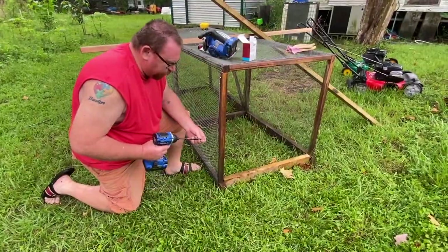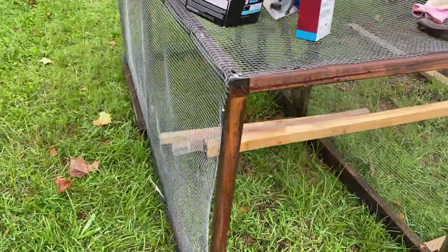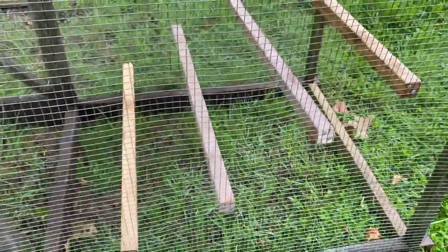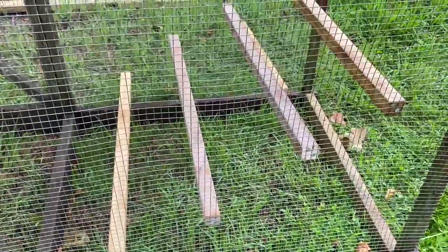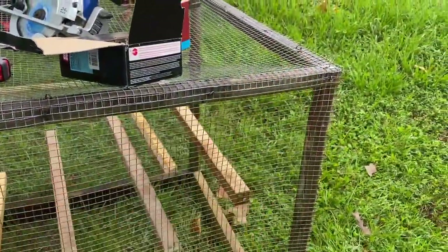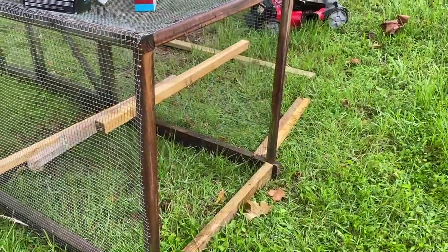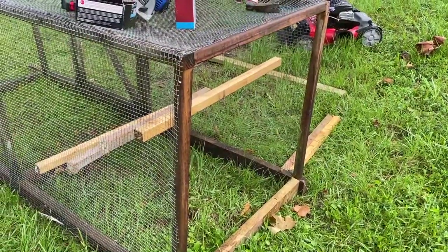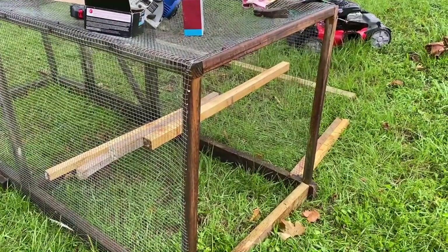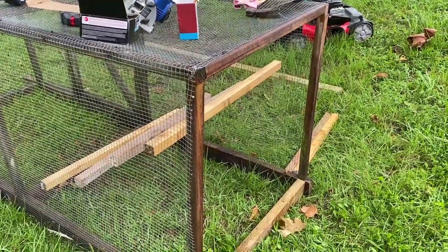We got the roosting posts in and nailed them. Now we're going to get the same hardware cloth and put the back side on this. Once that's done, we're going to put some braces on, make sure it's nice and sturdy, and then get it inside the duck pen.